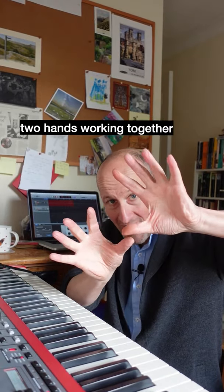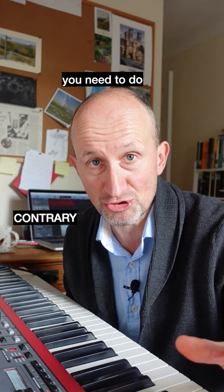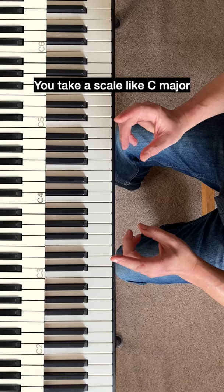If you're struggling to get two hands working together on piano or keyboard, you need to do contrary motion exercises. You take a scale like C major.